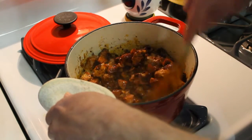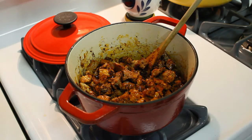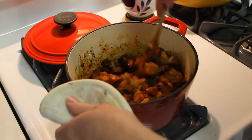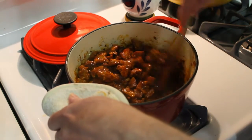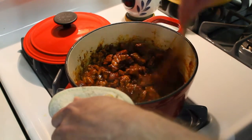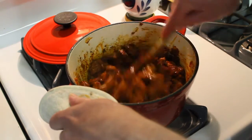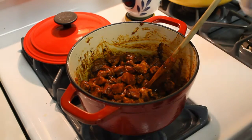Oh boy, that smells good. Now I'm just gonna add some cumin to taste — it's probably about a half a teaspoon, because like I always say, a little cumin goes a long way. I love cumin. That's starting to look like chili! I'm gonna saute this a little bit longer, let those onions soften up, and I'm gonna turn the heat down now.